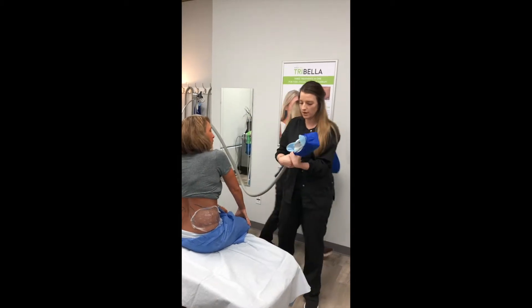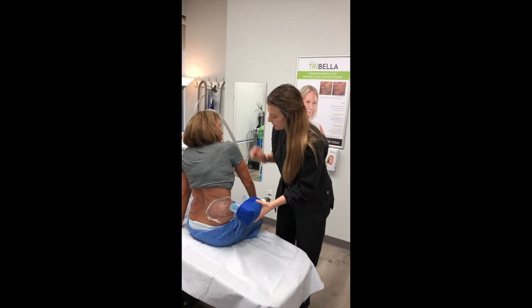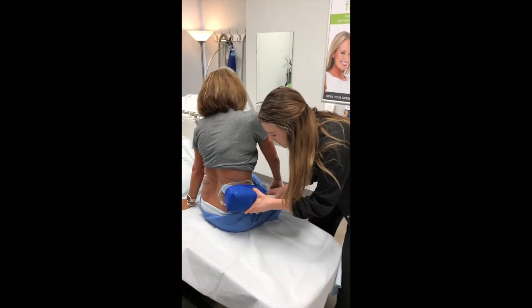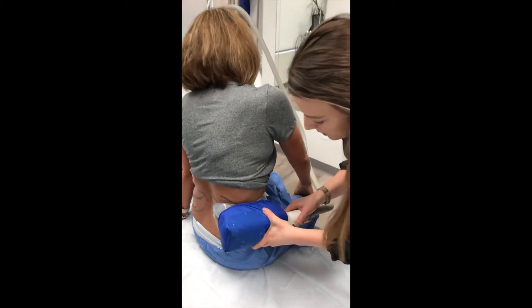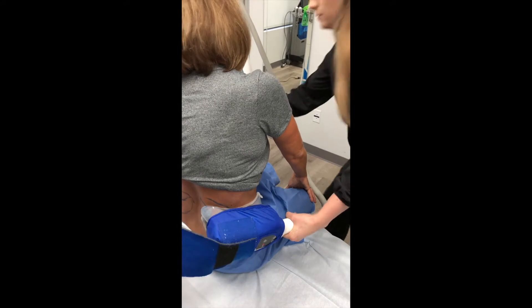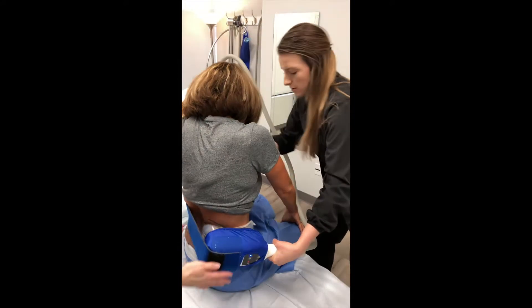We're going to unpop this applicator on her right now. There's just a really mild vacuum that she's going to feel right now, so it's going to suck on there. Go ahead and lean towards us a little bit. We're going to strap it around her nice and tight so it stays on during the treatment.